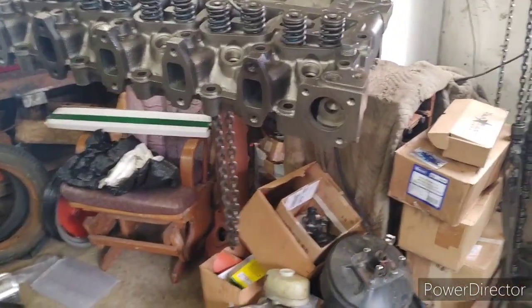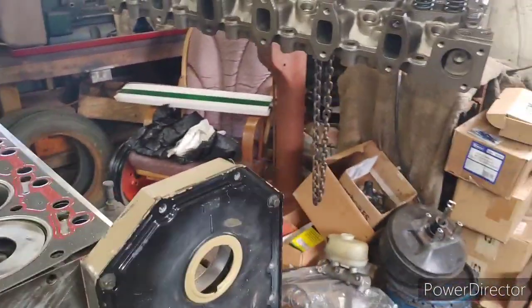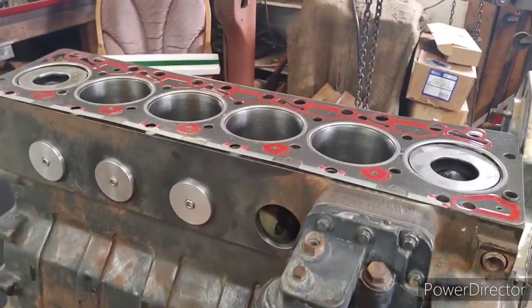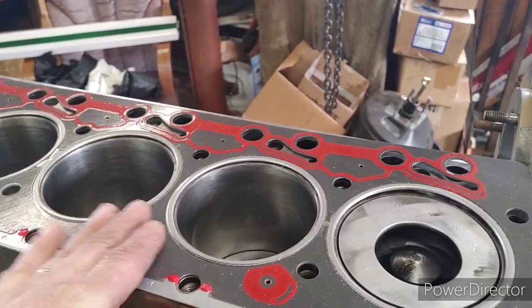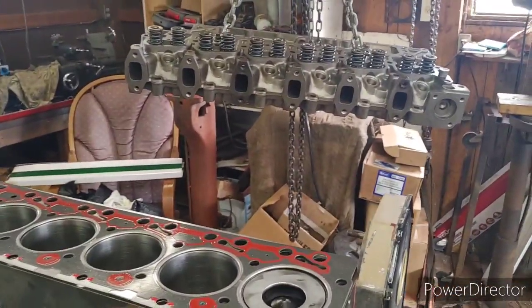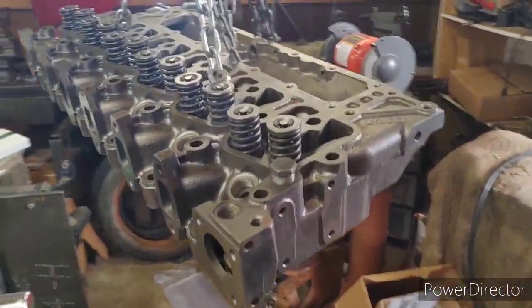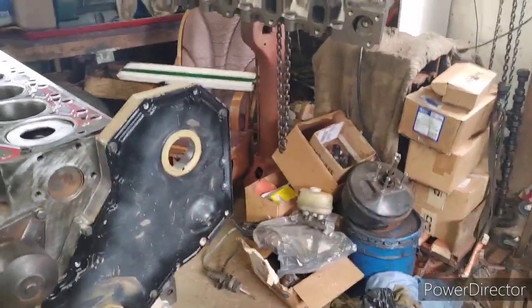That head — I think it was decked — that is one of the school bus heads off an industrial engine. The head off the Dodge motor was cracked out beyond the valve seats, and the machinist didn't think it was worth putting seats in. So this is head number two. I'm going to wipe this thing off one more time, get it set down on there, lube the bolt threads up, and we'll go from there.